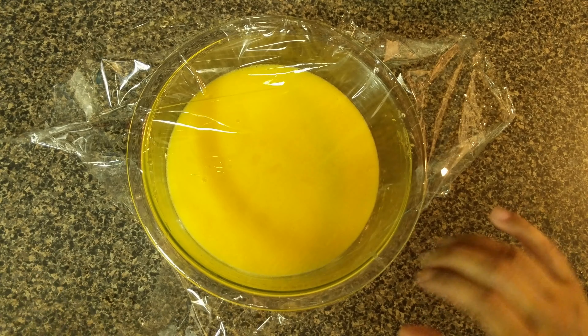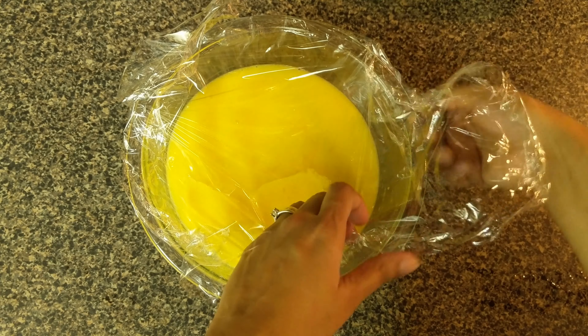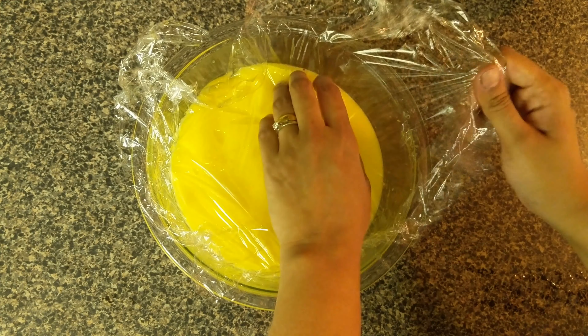Cover the lemon curd while it is still slightly warm. Cover the bowl with a cling wrap. The cling wrap should touch the surface of the lemon curd to prevent any skin from forming on the top.